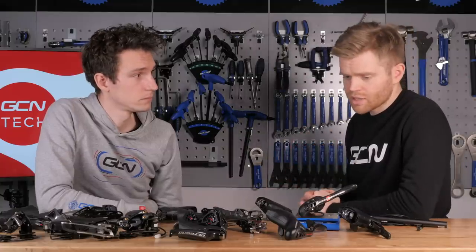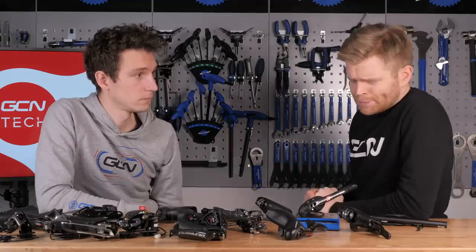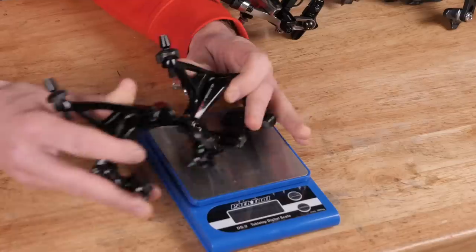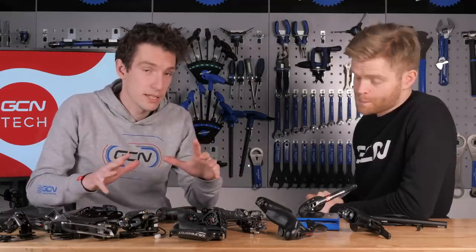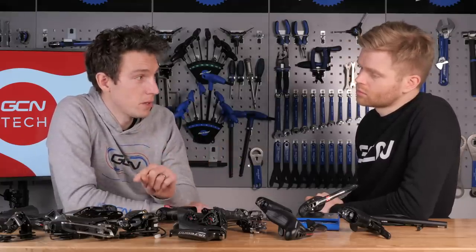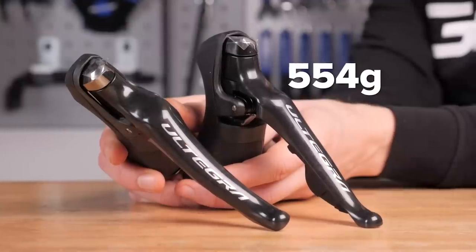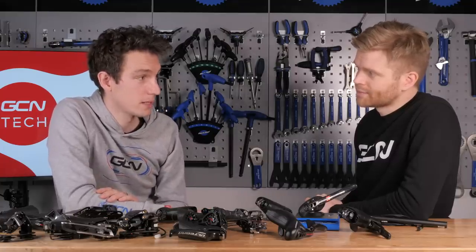In conclusion, the results show there isn't really a weight penalty for electronic groupsets once all the bits are weighed up — which is reassuring and a little surprising. As a curveball: all these groupsets were weighed in their rim brake versions. Looking at the disc brake versions, the Di2 hydraulic lever-shifter combo for Shimano Ultegra is 360 grams versus 554 grams for the mechanical version — meaning a quite significant weight saving of 196 grams for running Di2 with hydraulic disc brakes.